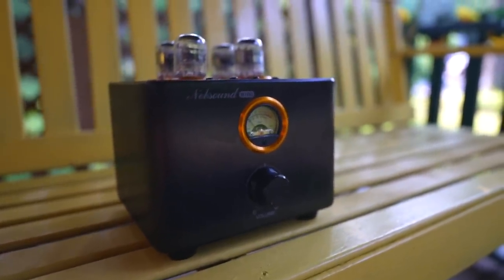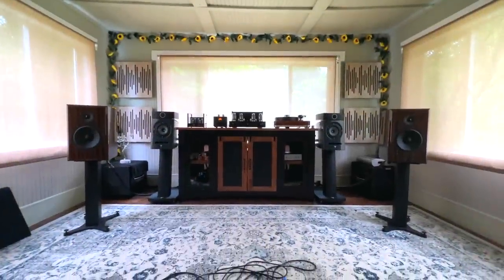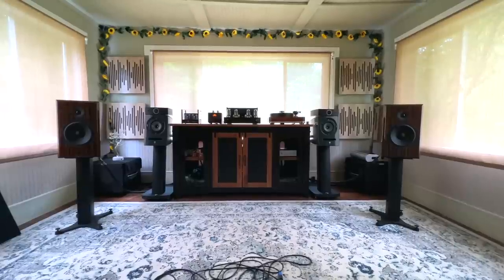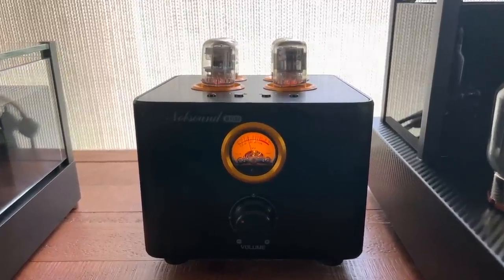This little integrated amp really did surprise me. After having it in the reference system for a few days, I missed the remote — there's no remote with this — and it wasn't the most refined sound. It's not going to compete against $10,000 amplifiers, but it's hanging in there with some $1,500 integrated amps. Plus, it looks pretty cool — the VU meter lights up bright and dances to the music.